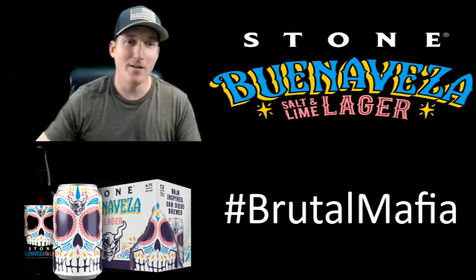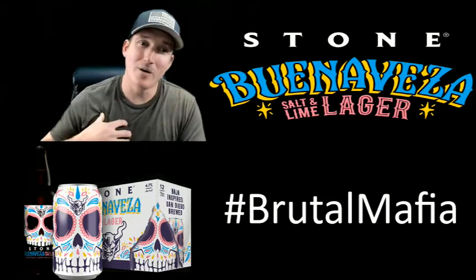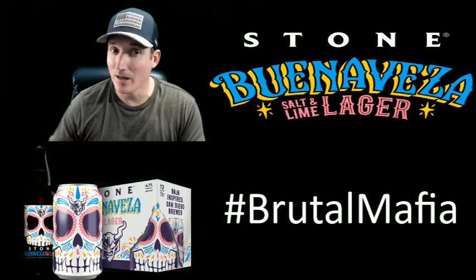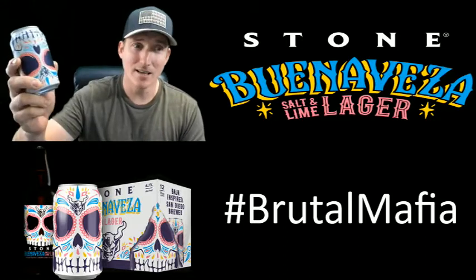What's up everyone, we've got another beer here to try. It's a salt and lime beer, and as you know, I love salt in my liquor and beer, so I'm really interested to see how this one tastes.